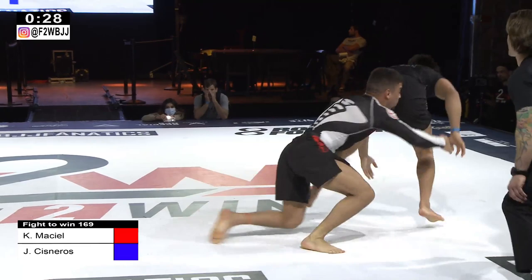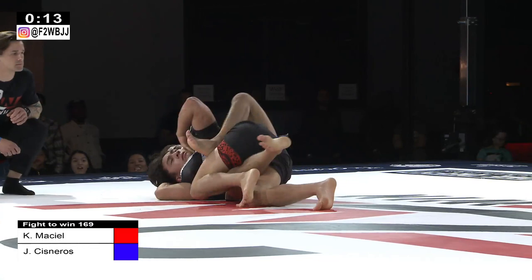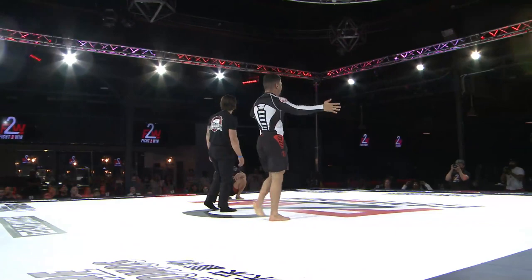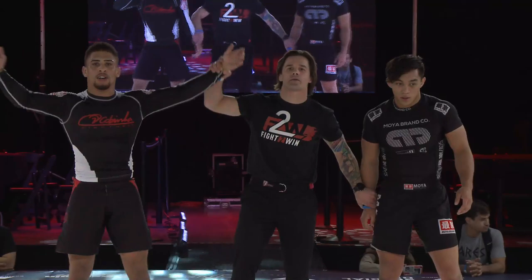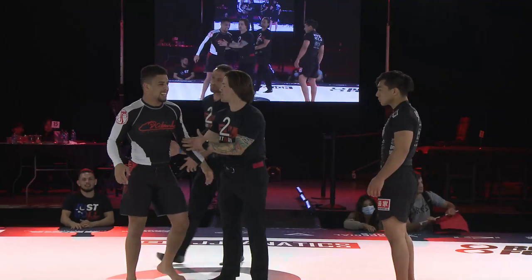Josh Narro maybe made a mistake there — now Kennedy Messiel on his back with about 20 seconds left. Kennedy has his neck — he's got his neck — doesn't have both hooks so this would be really tough to finish, but he is tight on that neck. He is changing colors — he got it, and Josh just tapped! Kennedy Messiel with 30 seconds left, down on points, finishes Josh Narro with a rear naked choke. Unbelievable match, unbelievable finish — the greatest comeback we've ever had in Fight to Win. Still Fight to Win lightweight champion, Professor Kennedy Messiel. That was one of the best matches I've ever seen in Fight to Win history.